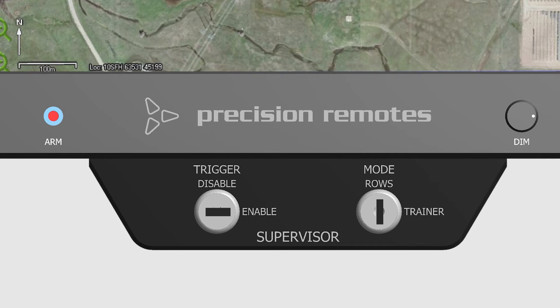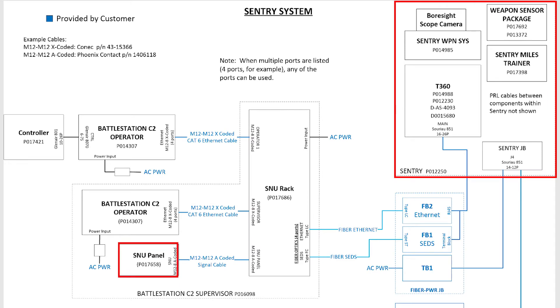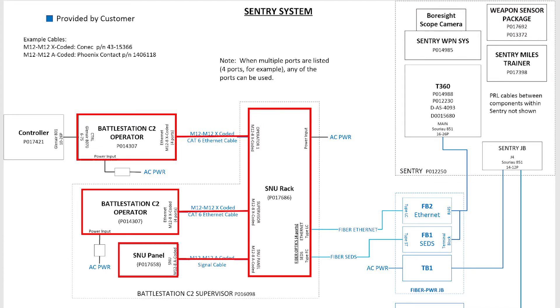The SNU panel allows for changing between ROSE mode and trainer mode, and to enable or disable the ROSE triggers. Both switches control the SEDs (supervisor-enabled-disabled switch), where the ROSE can only be armed if the trigger is set to enable and the mode is set to ROSE. Typically, one key is shared between the two switches to enforce the correct sequencing. The SNU rack is the conduit between all Sentry ROSE, the supervisor station, and the operator stations. All content from the Sentry ROSE — video feeds and ROSE status — are fed to the SNU via streaming IP on fiber or copper connections, then data flows to the supervisor and operator stations via Ethernet.